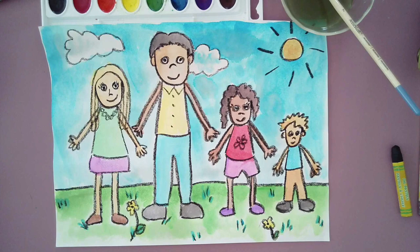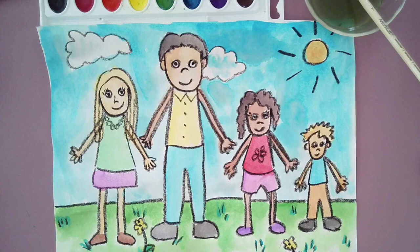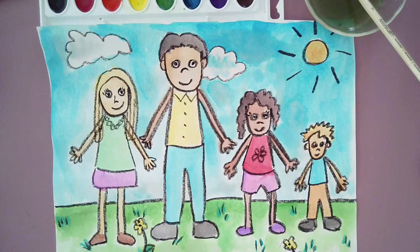Okay friends, so we're done with our family portraits. I had so much fun creating these with you today and I love how all of our families look a little bit different. Thanks so much for being here and I look forward to creating with you next time.